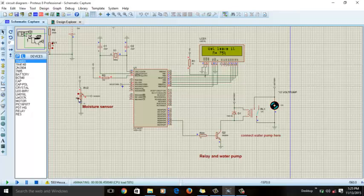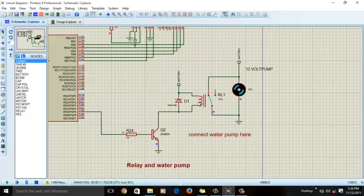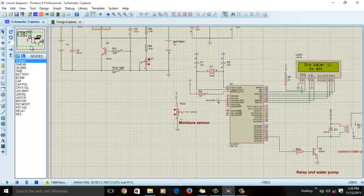When soil becomes drier, as I change the value of the variable resistance, the moisture percentage decreases — 64%, 62%, 60%, 59%, 57%. When moisture falls below 49%, the LCD displays 'Dry — water rate'. You can see the relay connects to the other contact point, completing the path, and the motor — meaning the water pump — starts.